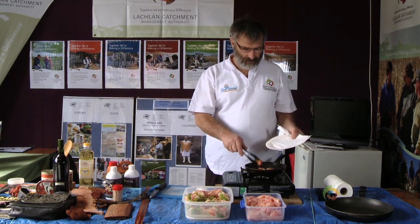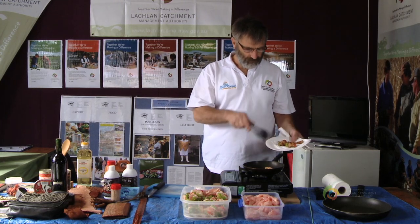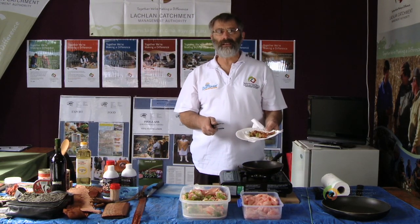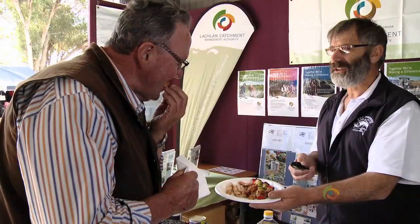Here they are — nice and ready to go. Nicely brown and crisped off. Quite a healthy little snack. You'll enjoy it.